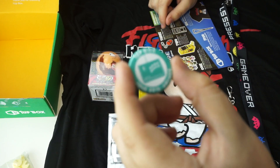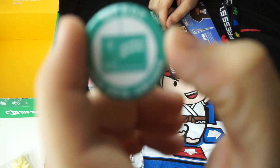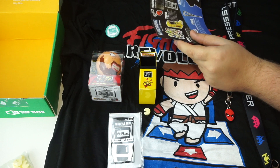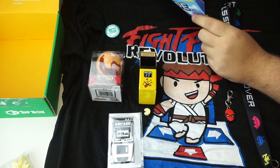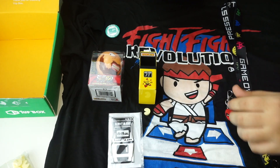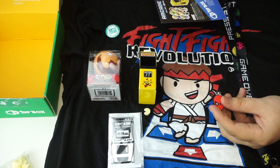And finally, similar to Loot Crate, we have a button for June 2015. Arcade theme once again, and everything in here has been pretty much arcade themed, so I'm pleasantly surprised. So to end it, I'm pretty damn surprised with this one. This is a cheaper box, so you're not gonna expect as much as something like Loot Crate, but we got some really cool items here: the Street Fighter slash DDR shirt, the sticker, the Pac-Man and Pac-Man candy, the Street Fighter little bobblehead guy, lanyard, and zipper pull.